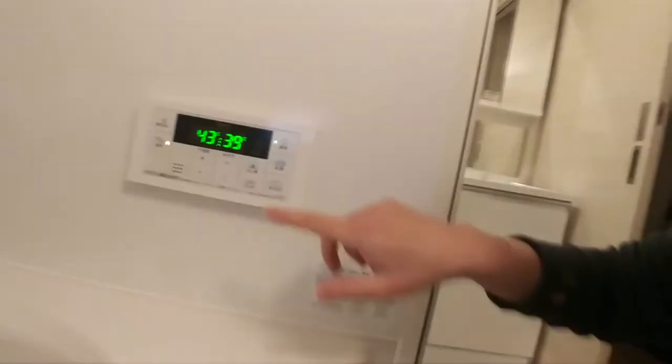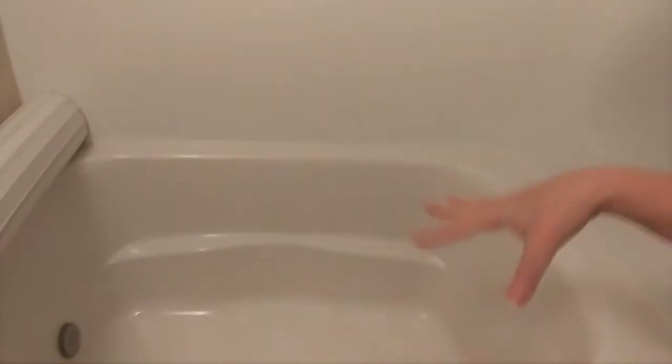So the heater is on. The next thing I do — which I've already done — is rinse out the bathtub, just to make sure there are no little bits of hair or anything, and then put the plug in.